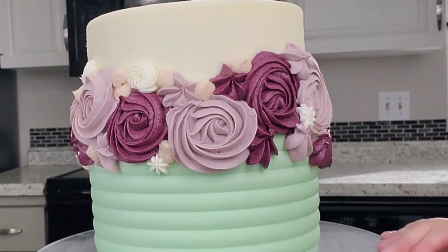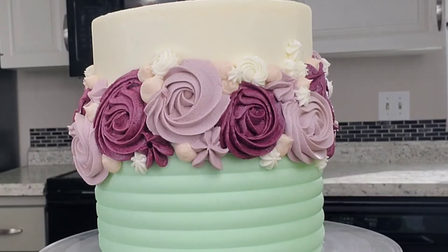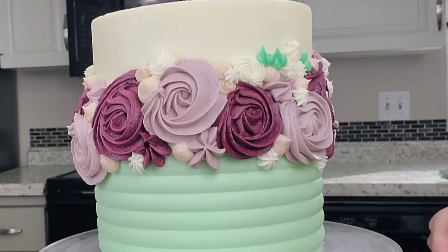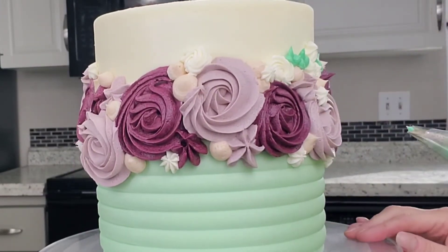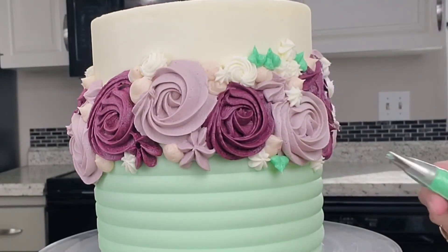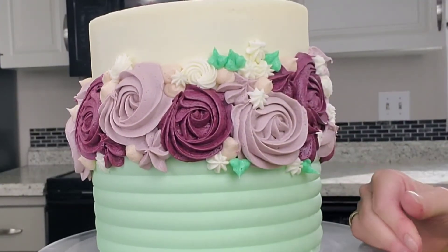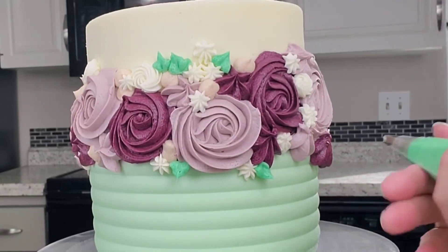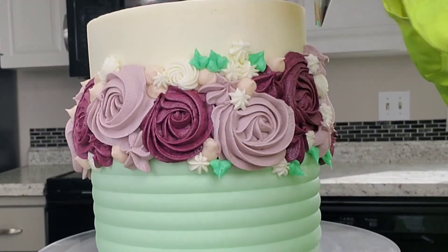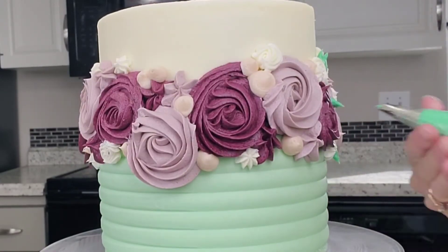But if you do too many colors and too many textures it can get a little busy looking, so make sure your colors are coordinating. This is the same mint buttercream — I added a little bit more mint to it for the leaves, and I'm using a leaf tip so that you can see them compared to the background mint color. The trick with this is you put the tip where you want it so it looks like a duck beak, tall wise not sideways. You squeeze, and as you pull out, you release, so you get that point at the end of the leaf. You do it in different angles.